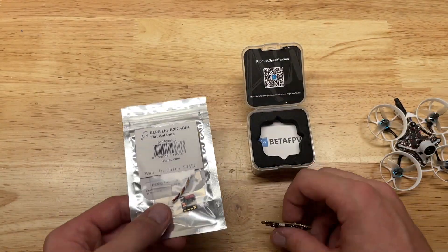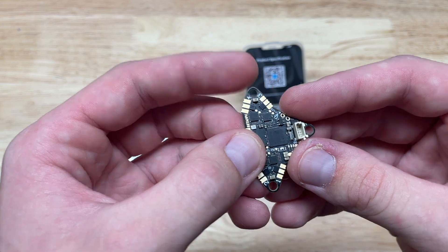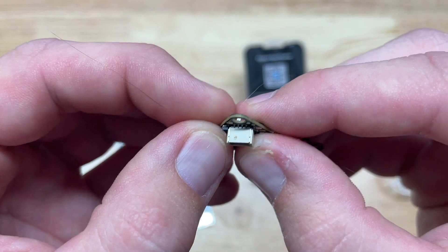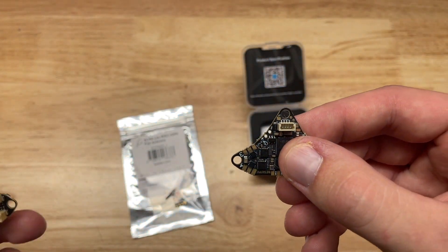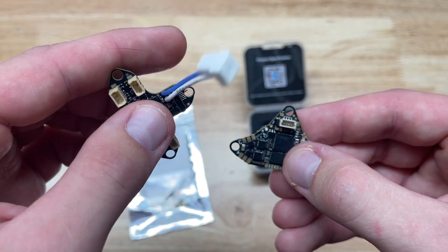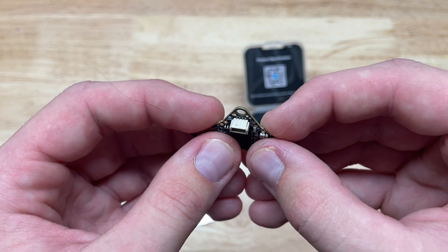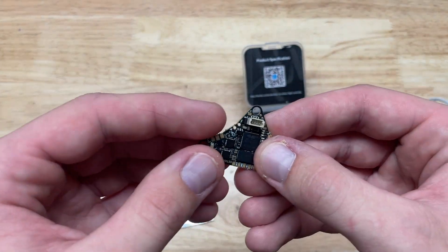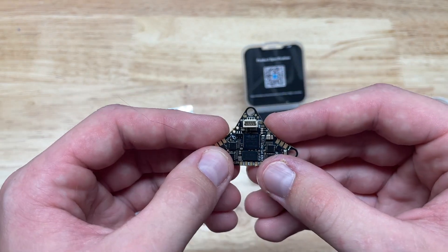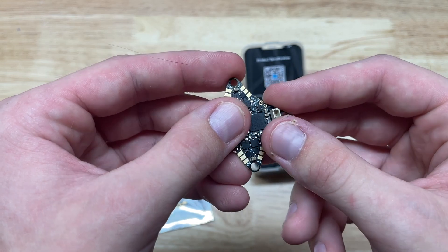This is going to be great because pretty much all receivers are lighter than most nano video transmitters, so that's another weight-saving opportunity. Speaking of weight savings, another unique thing about this board is there's no micro USB or USB-C port on the bottom. Instead it has a plastic four-pin connector — the first time I think we've seen it on a production all-in-one flight controller. I'm really interested to see how having to use an adapter will affect my workflow when tuning.